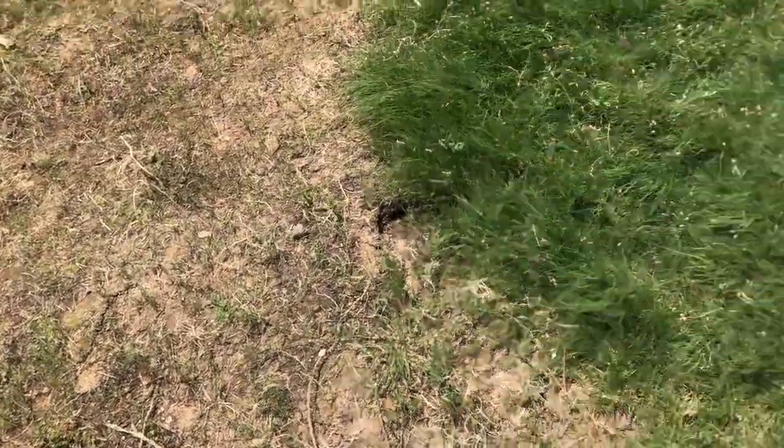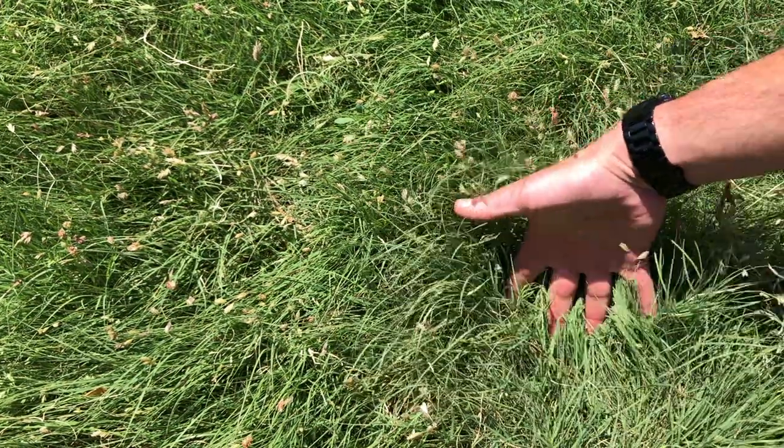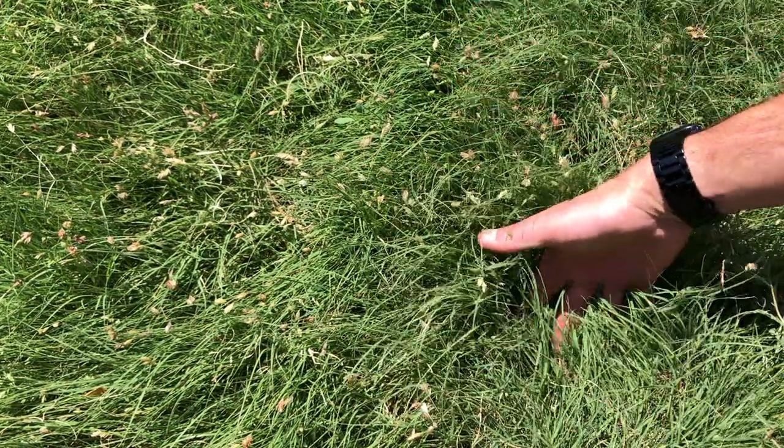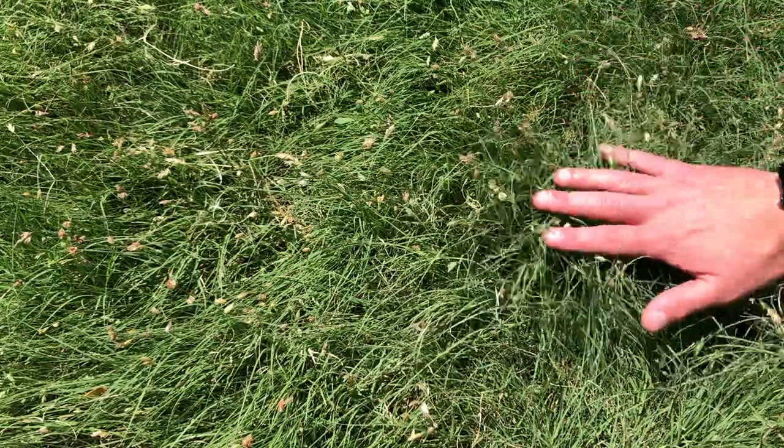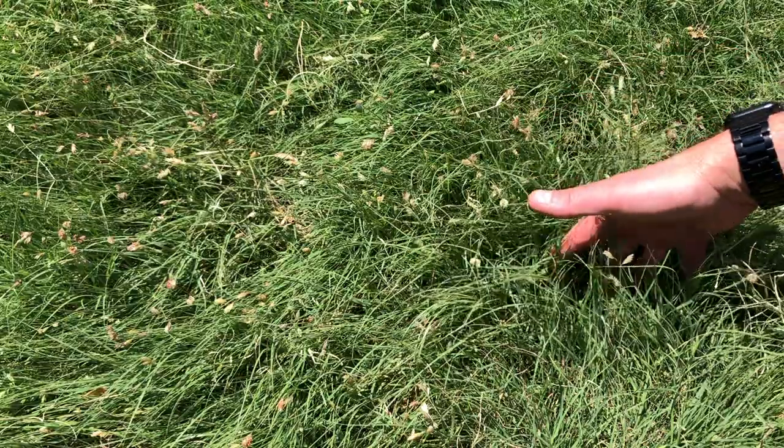I got a pretty good establishment of buffalo grass this time around. I'm looking forward to it filling in by the end of the year. Just to give you guys some perspective - my normal-size hand goes down to the grass, that's about how tall the buffalo grass is. I have not cut it this season.